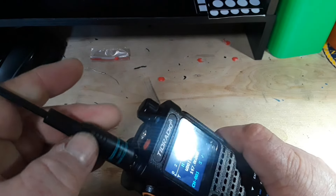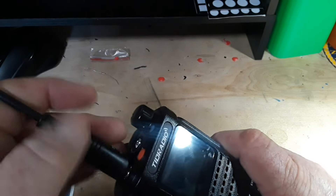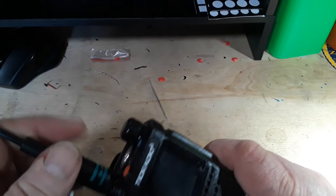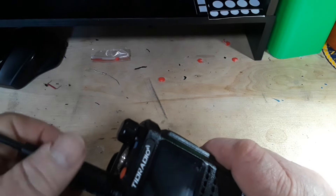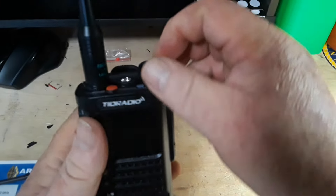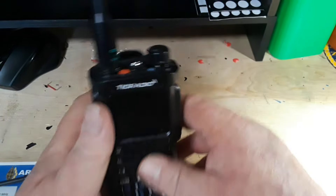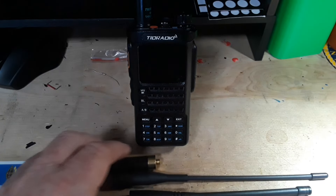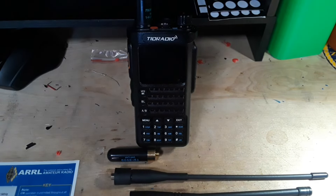I'm going to go with the knockoff Nagoya for daily use on this radio — there we go. All right guys, I hope you enjoyed this quick video on the antennas with the TID Radio H8. If you did, please give me a thumbs up, feel free to comment, share, and don't forget to subscribe.